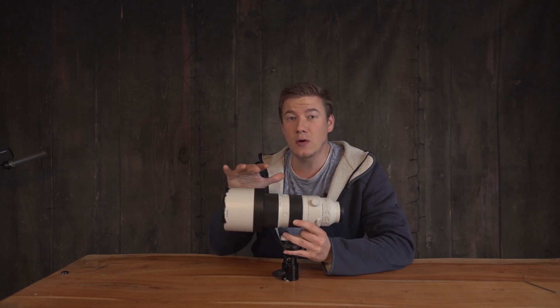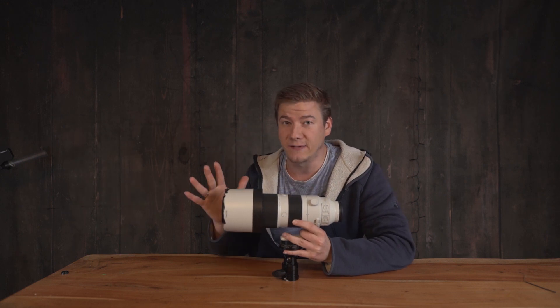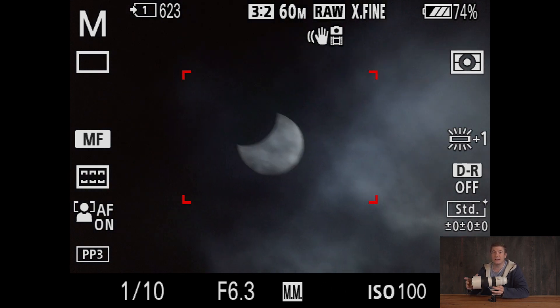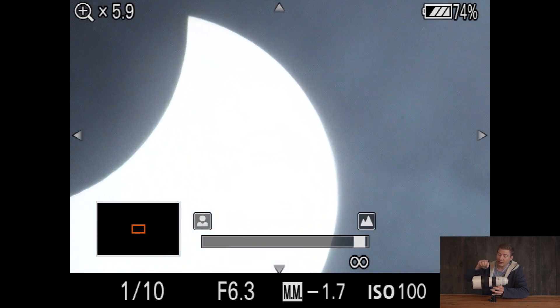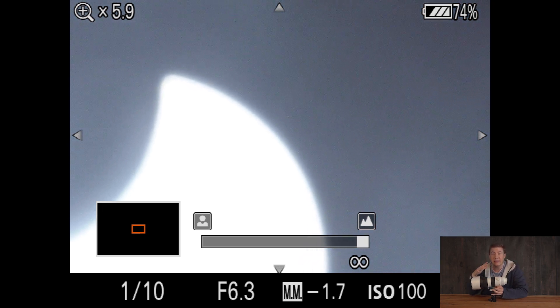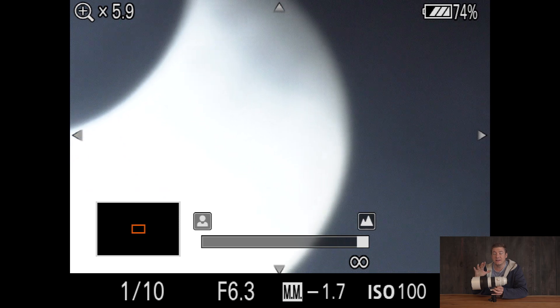Unfortunately, it is very cloudy at the moment in Germany, so I just have seconds until the sun disappears behind the clouds. When it's as cloudy as here, the biggest problem is really to spot the sun. I'd recommend starting at 200 millimeter, go to manual mode and use a long shutter speed, because then the camera will brighten the sky and it's easier to spot the sun.